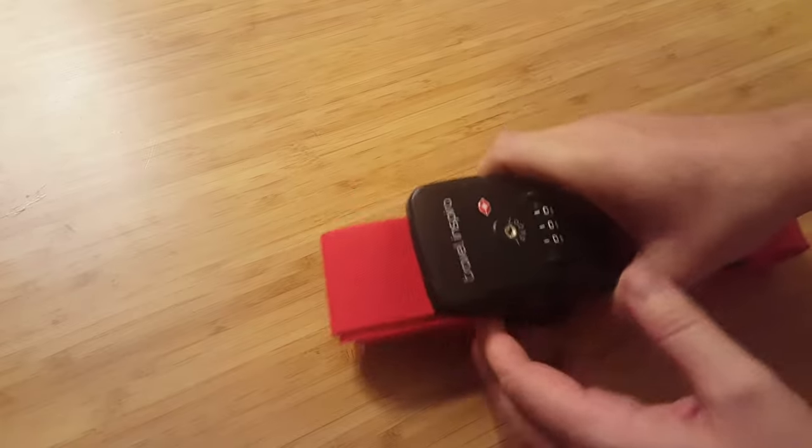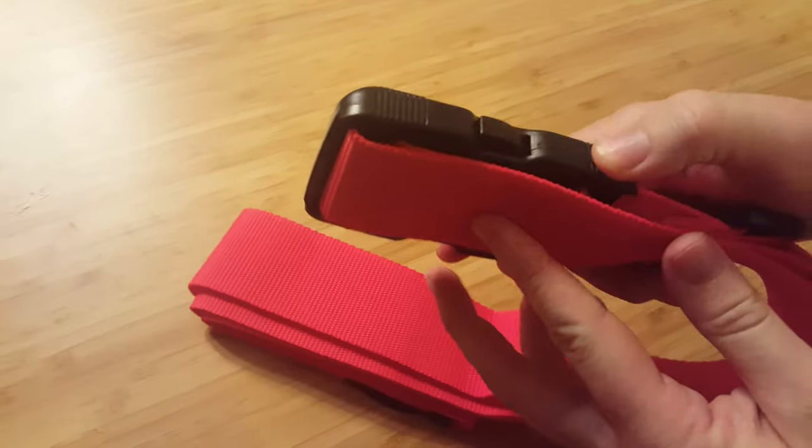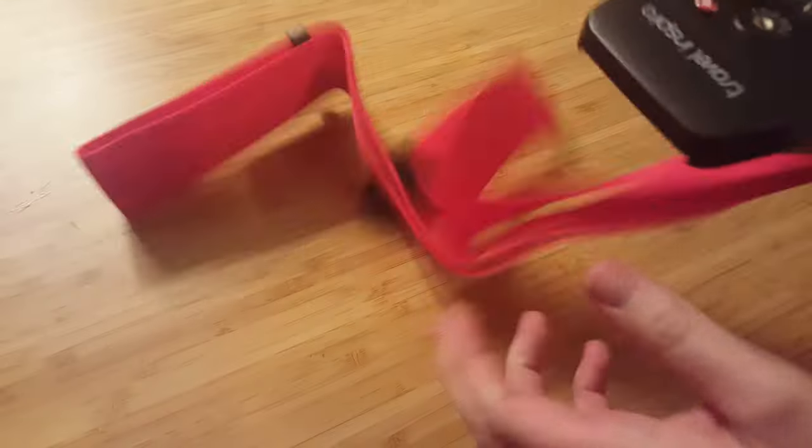Alright, here is the lock. It's pretty hefty but smooth and flat, not too bulky. This strap is ridiculous — I think your luggage would be destroyed and the strap would still be attached.